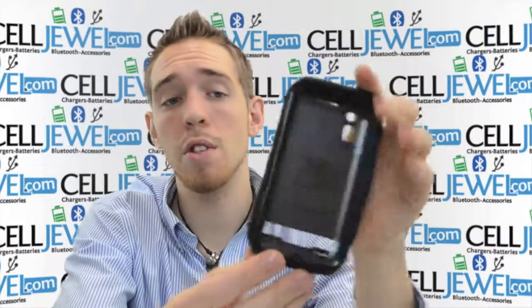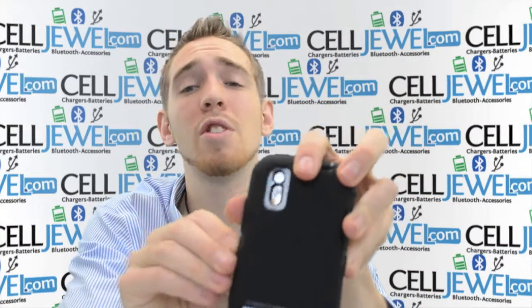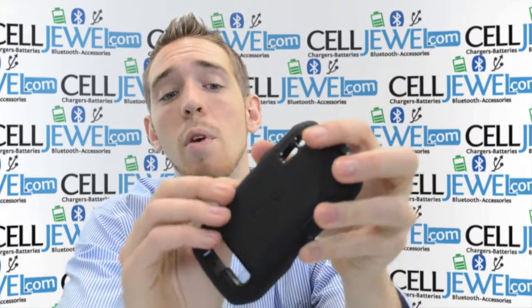Not waterproof but splash proof — it can take a couple of raindrops and a little bit of moisture here and there. So it's a great little case. It's an OtterBox Defender. It will protect your phone really, really well.